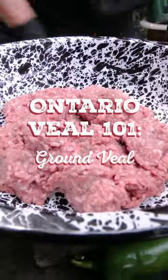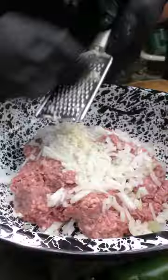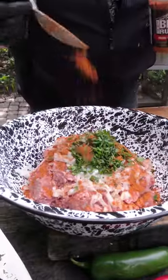Hey, I'm Chef Ted Reeder and welcome to Ontario Veal 101, Ontario Ground Veal. The key is, keep it ice cold. It comes from the fridge, out to your table, wherever you're going to work.